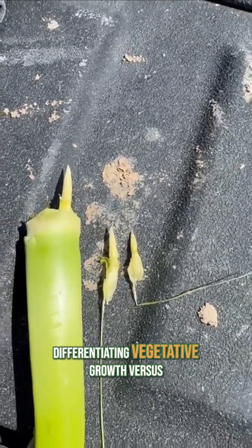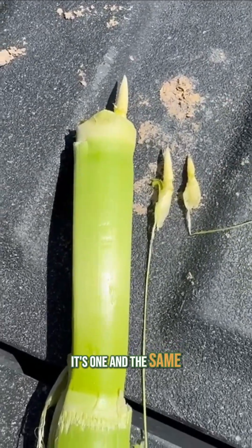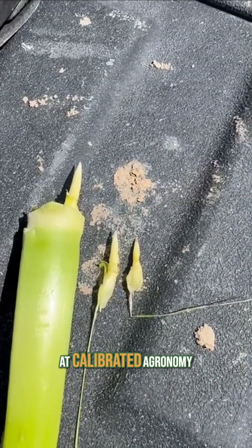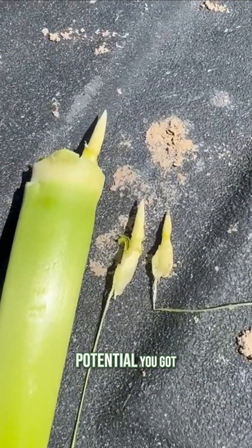There's not a differentiating vegetative growth versus reproductive growth — it's all synonymous, it's one and the same. We got to manage for the reproductive potential of our crop. I think that's what we do well at Calibrated Agronomy. Get your fields, check your plants, see what kind of potential you got.